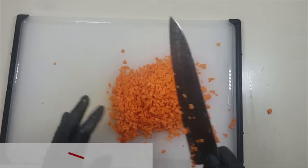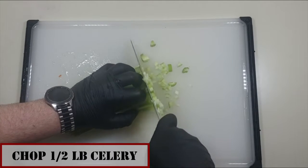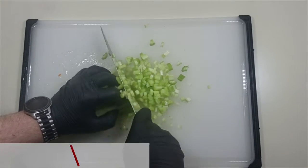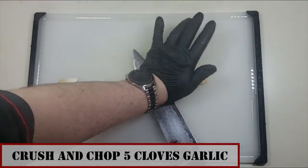We want to chop up one pound of onion, half a pound of carrots, and half a pound of celery. Set those aside for now, then smash and chop up five cloves of garlic.